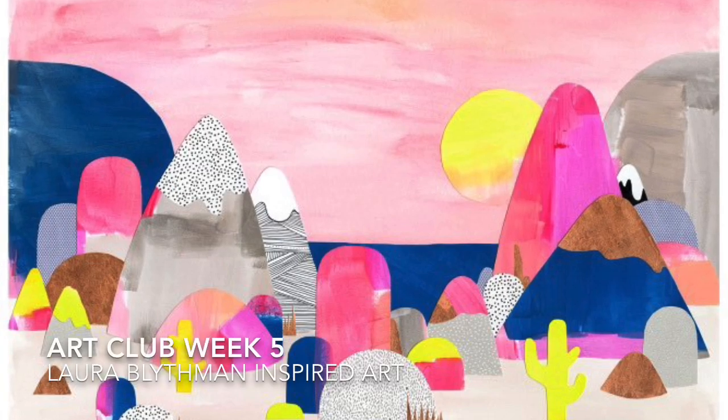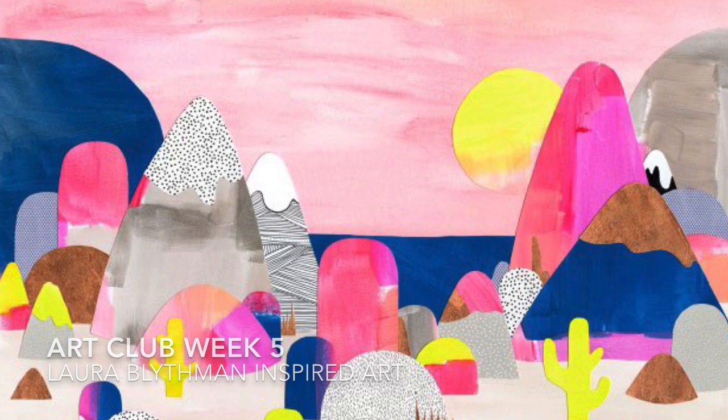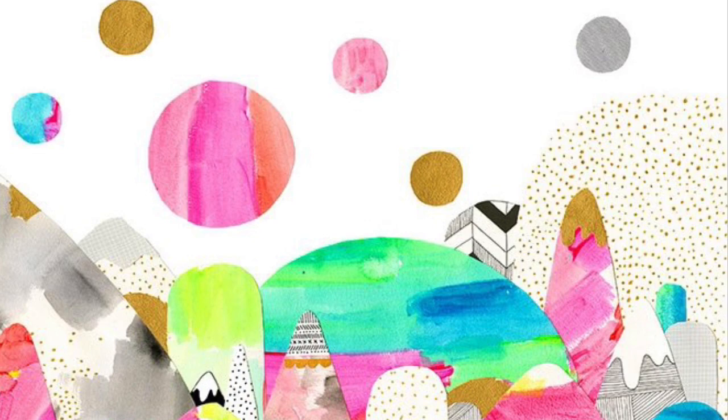Hi boys and girls, and welcome to Online Art Club for week five. We hope you had lots of fun doing the project last week. This week we're looking at an Australian artist named Laura Blythman, who creates these beautiful, crazy, colourful, whimsical mountain landscapes like you can see in these pictures.